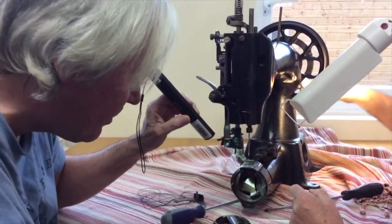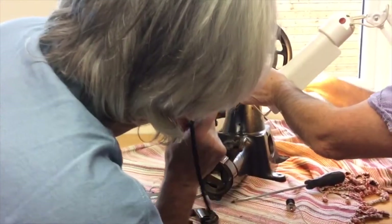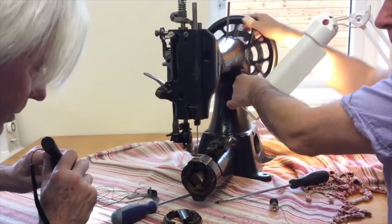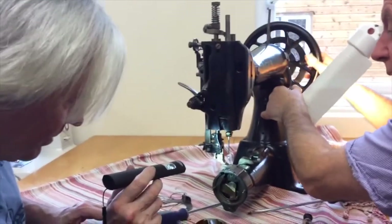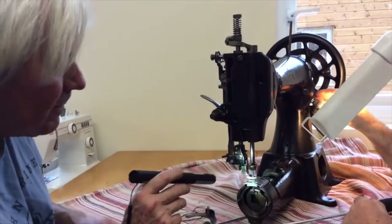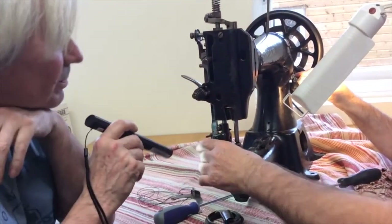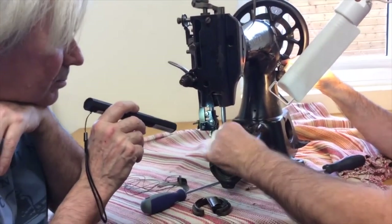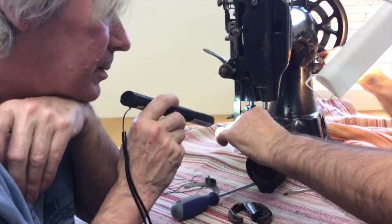I haven't got it on the maximum stitch. It's as far as it would go — it's not hitting the plate either end, front or back. So the length of your stitch is completely controlled by the feed dog. Maximum stitch means the feed dog's moving the most. This aids the feed movement on the material.